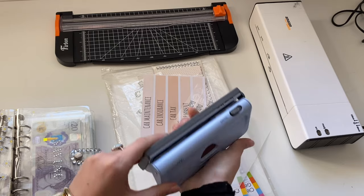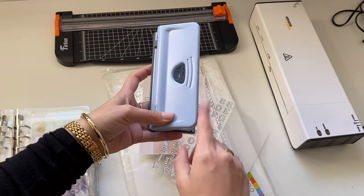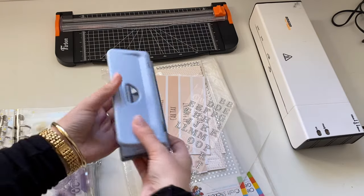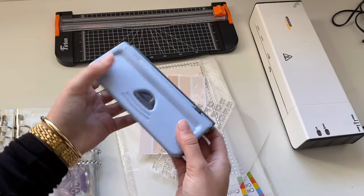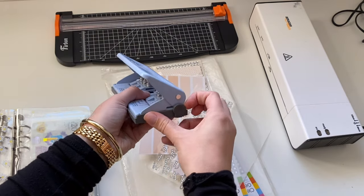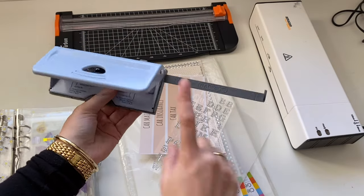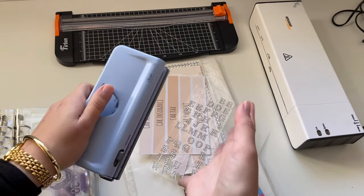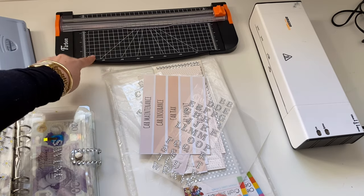You're going to need a hole punch — I'd recommend getting one specific for personal size A6 binders, because in the past I've tried non-specific ones and they always go wrong. I found this one on Amazon for about £10. It also pulls out and works as an A5, and I've tested it in my A5 binder. I also have a guillotine from Amazon.